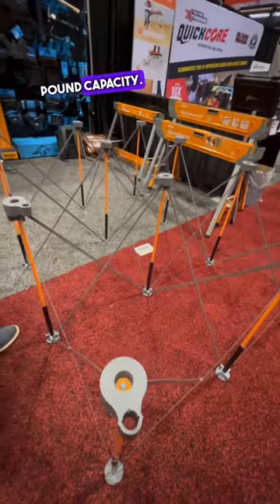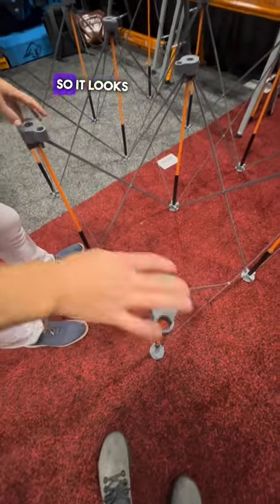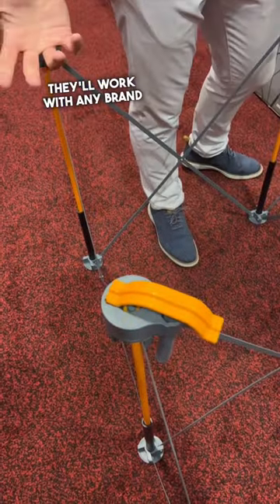It has a 4,500 pound capacity — insane. These are called struts, made out of spring steel. They look a little loose but that's intentional. It also comes with a hold-down clamp that works with any standard three-quarter inch brand.